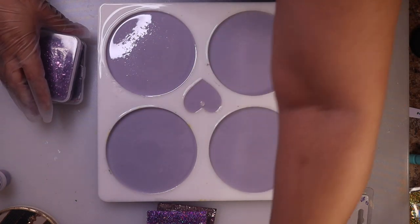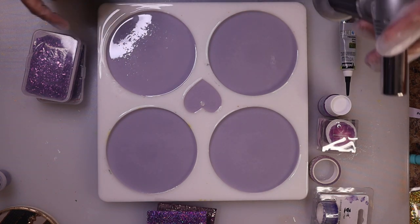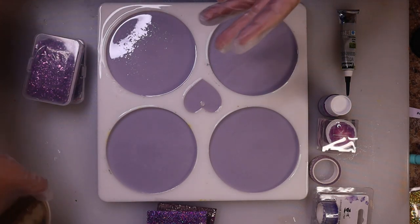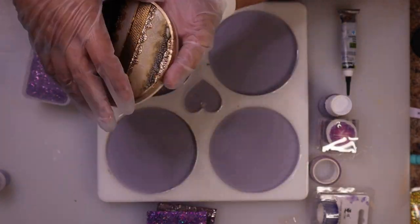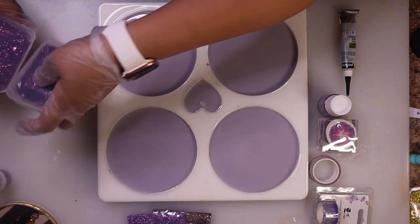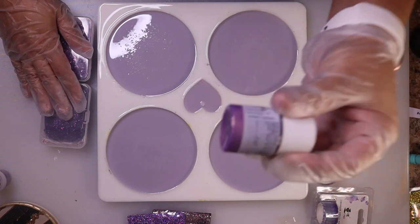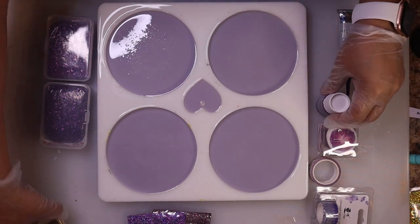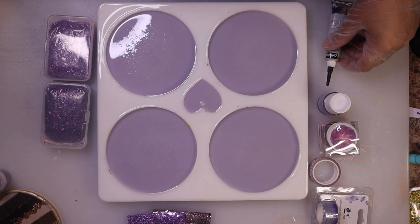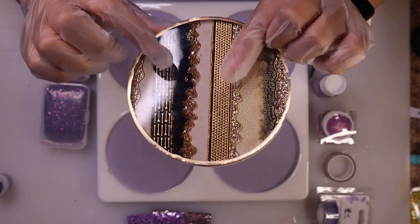I'll go ahead and use my torch to pop some bubbles — you can see right there where the ring light shows those are all bubbles in that texture. Similar to the gold and black, I've got different glitters here and two different shades of purple crushed glass.